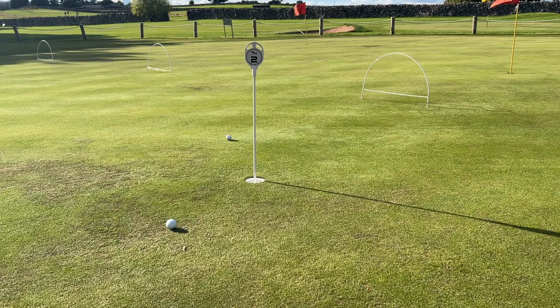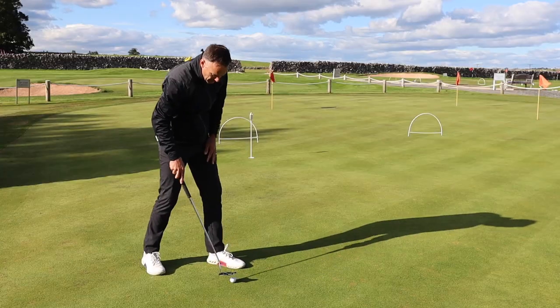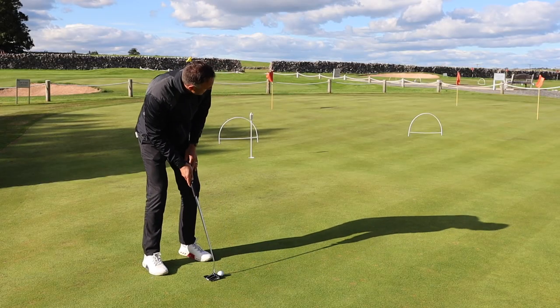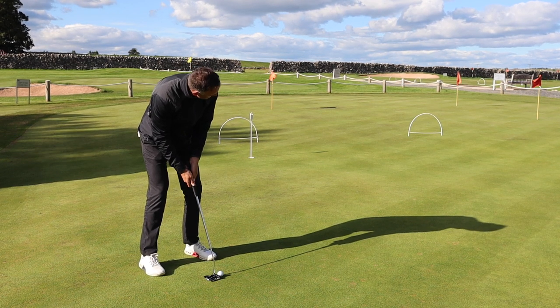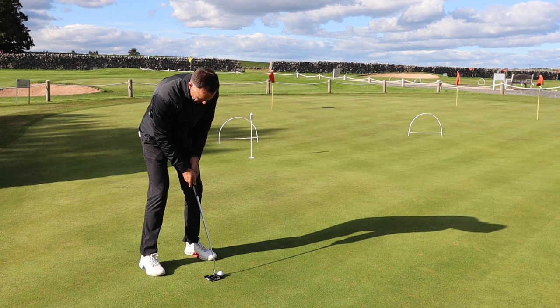Got a little bit more up the slope — not taking as much break as I thought, but pace control is really good. That's what Ping is saying: consistent ball speed off the face, whether you go with the insert or non-insert versions.